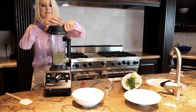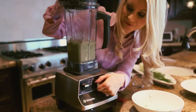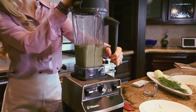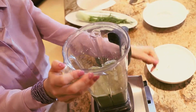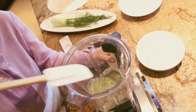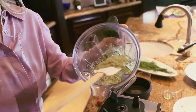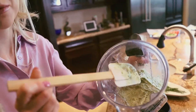Now we're going to turn it up. I think it's done — it's blended to a very nice consistency, almost pureed.